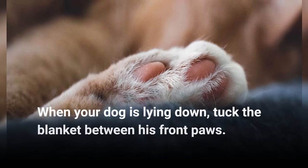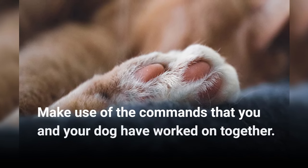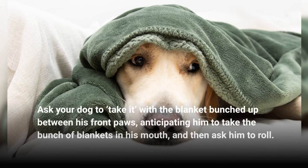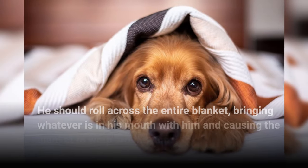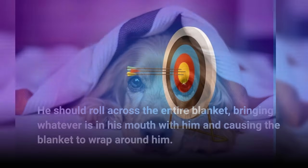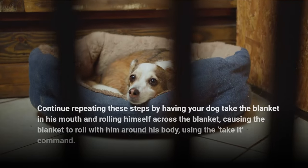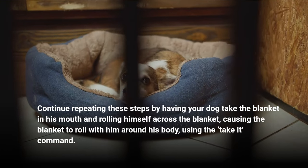When your dog is lying down, tuck the blanket between his front paws. Make use of the commands that you and your dog have worked on together. Ask your dog to "take it" with the blanket bunched up between his front paws, anticipating him to take the bunch of blanket in his mouth, and then ask him to roll. He should roll across the entire blanket, bringing whatever is in his mouth with him and causing the blanket to wrap around him. Continue repeating these steps by having your dog take the blanket in his mouth and rolling himself across it, causing the blanket to roll around his body using the "take it" command.